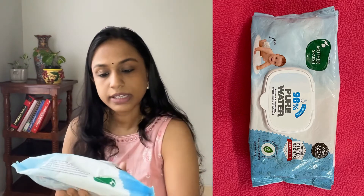Now I'll show you the wet wipes. These wet wipes are 98% pure water, paraben free, alcohol free, and pH balanced.